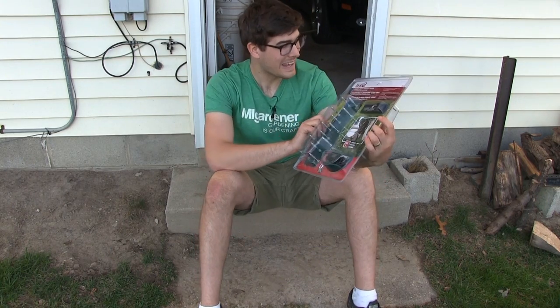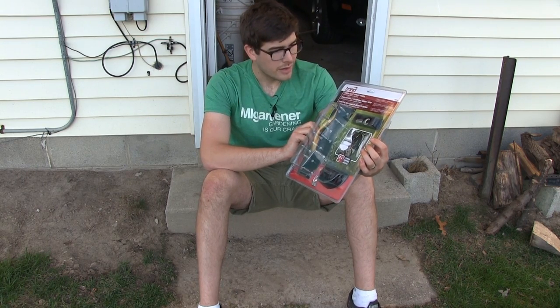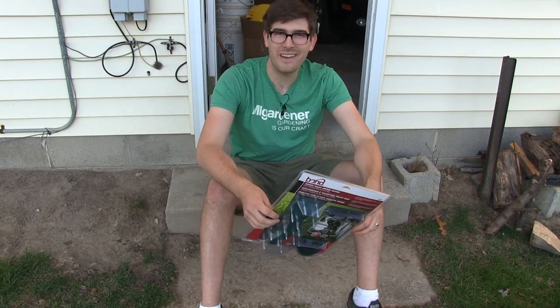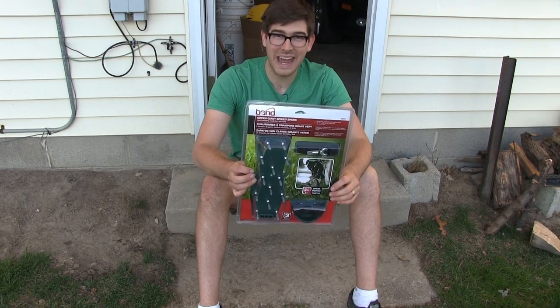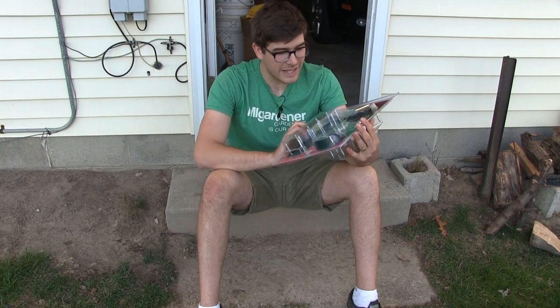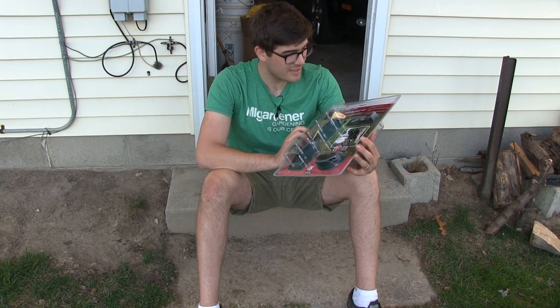We decided to go a little weird — we got the Bond Green Giant spiked shoes. That's right, these are spiked shoes intended for lawn aeration. I am not making that up at all. This is a serious product and you can in fact get these at most hardware stores.